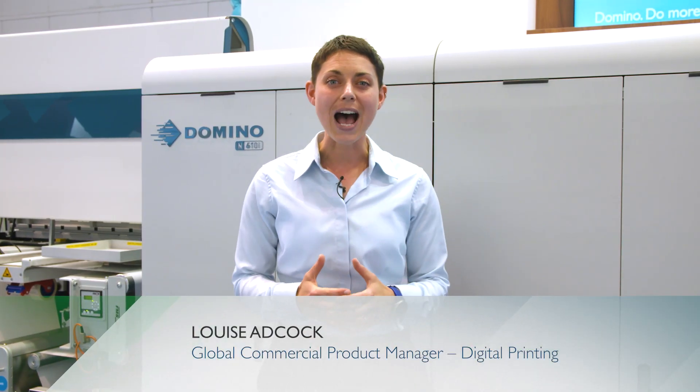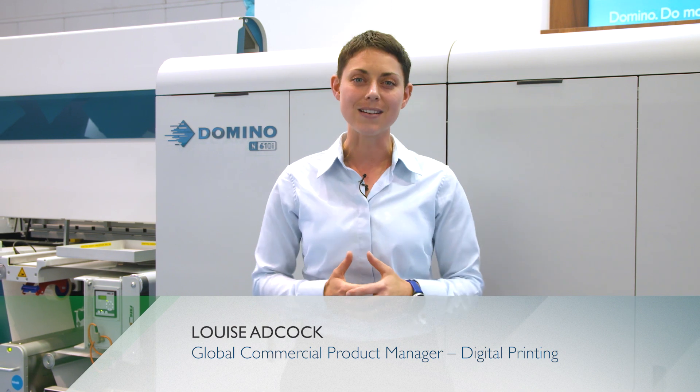Hello and welcome to the Domino stand at Label Expo 2019. My name is Louise Adcock, I'm the global product manager for the N-Series range and I'm joined here today with Keith who will be helping me to demonstrate this press. Now there are two aims to this presentation: the first is to provide you with an introduction to the N610i, and the second is to announce the European launch of our new UV95 food compliant packaging ink set.